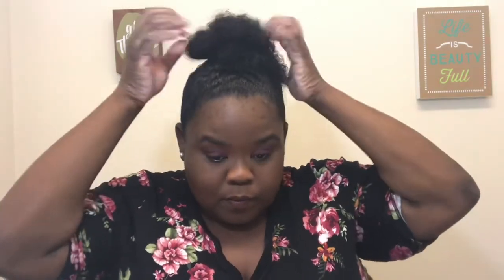Top knot, messy bun — whatever you call it. I like to dye my hair on the weekend so I really don't have to go anywhere. I just keep it moisturized and put a little bit more on. After putting it up like this I'll leave it for at least a day, maybe two — I'm not gonna mess with it. And that's how I dye my natural hair. I'm not a professional, but it's just what I do and what works for me. If you're here and you've been watching, go ahead, hit like, subscribe, comment, share — become part of the family!